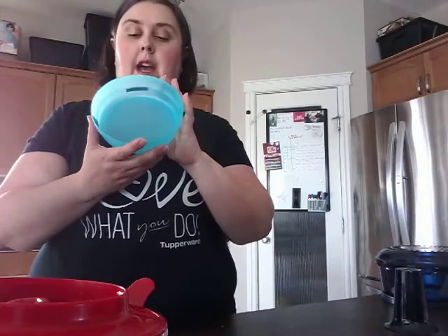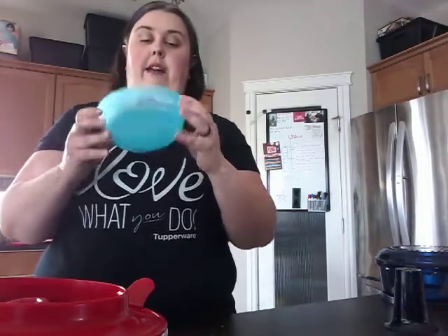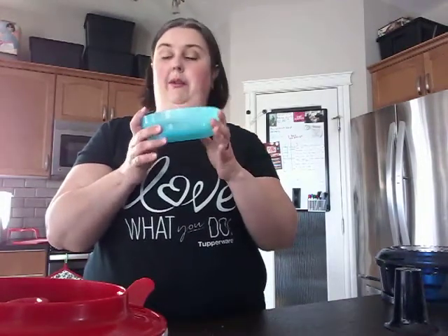The other Tupperware I was using today are the microwave cereal bowls, part of the Impression collection, currently on sale till Friday. These are our go-to for everything: we store leftovers in them, put them in the freezer — we've actually never even used them as cereal bowls. We use them for everything else; the kids use them for lunches. There are lots of uses for the microwavable cereal bowls.